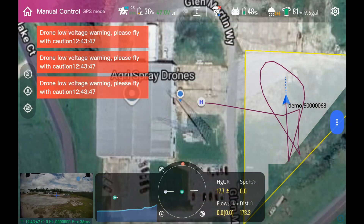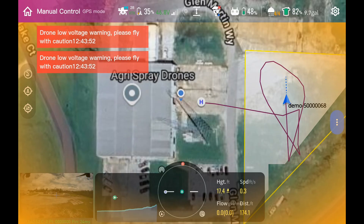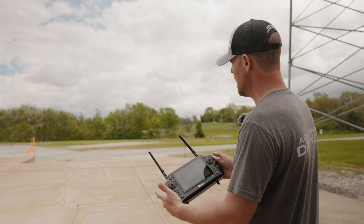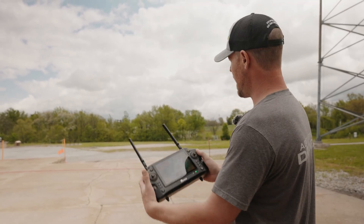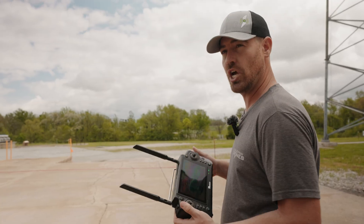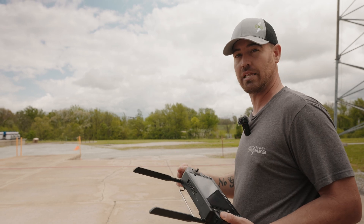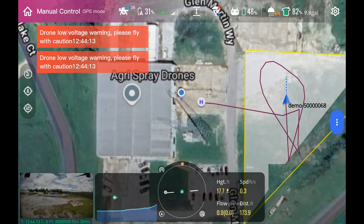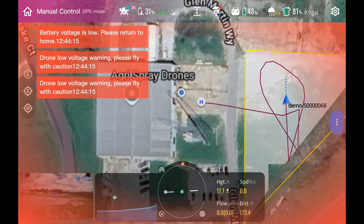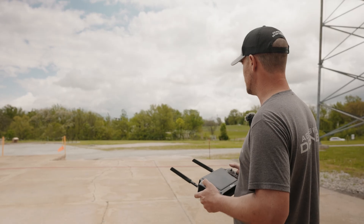Okay guys. So now on my remote we're having low voltage warnings. I'm going to keep it hovering even though I have a warning, until it starts to emergency land. Once it starts emergency landing, I'm going to let it get a little closer to the ground to be safe, but then I'll go ahead and override the emergency land and show you how little time on a full payload we have. We're sitting at about 30% battery right now, with a battery voltage and percentage alarm.